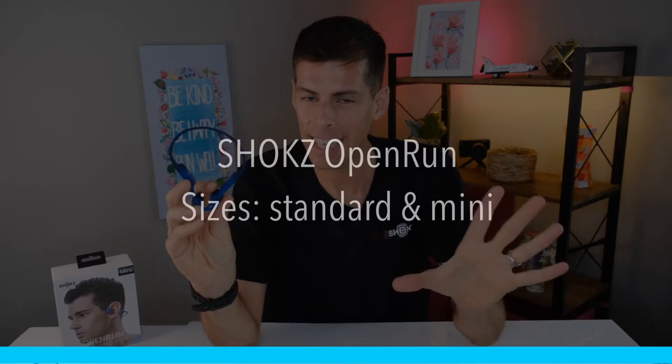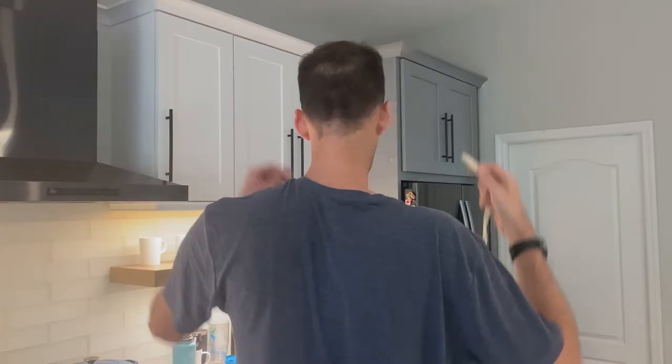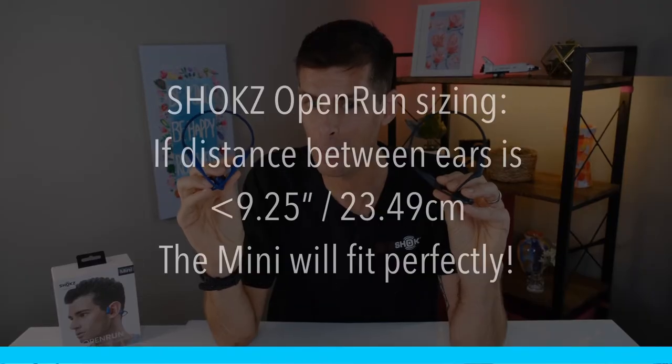Now, I'll be honest, it's not all rainbows and unicorns — I'm going to give you a couple of the downsides of having your ears open in just a second. You can buy the Open Run in two sizes: the standard size and the mini. They are very difficult to tell apart when you're looking from this angle, but the mini is actually 0.83 inches or 21 millimeters smaller than the regular standard size. That just means the band that goes around the back of your head is a bit smaller. Shokz gives a recommendation on their site on how to measure your head. You measure the space between the back of your ears: if that distance is greater than 9¼ inches or 23.49 centimeters, you should probably go with the standard size. If that distance is equal to or less than 9¼ inches or 23.49 centimeters, the mini are going to fit you better.